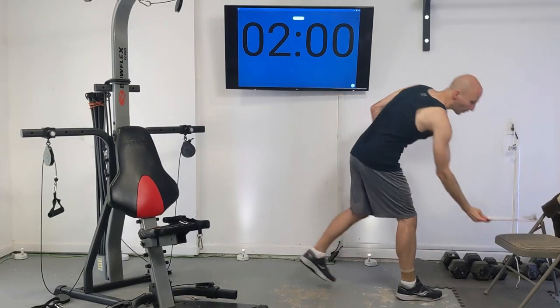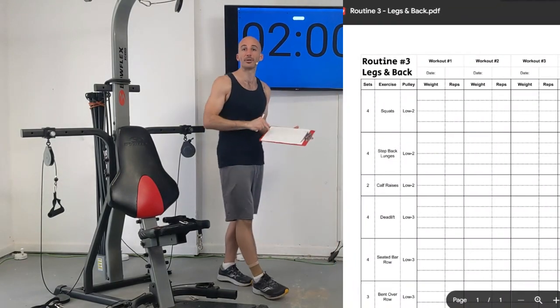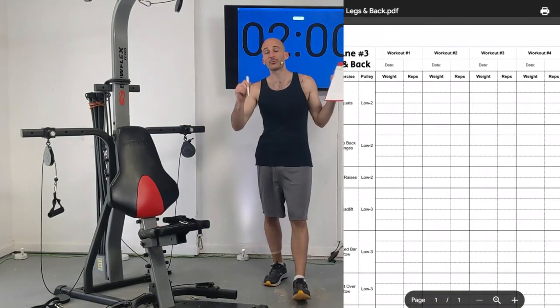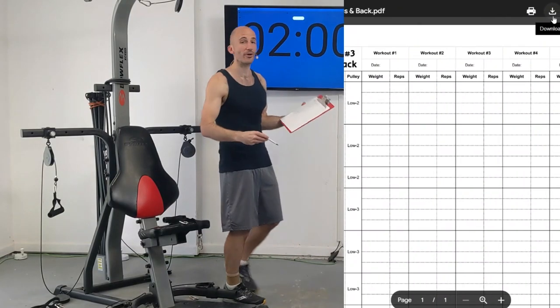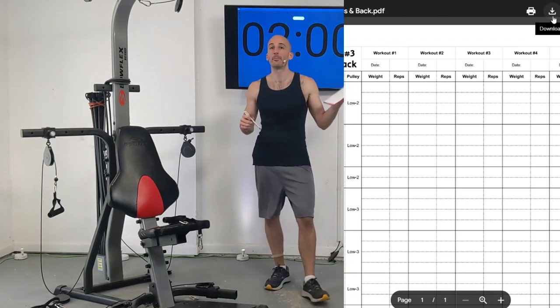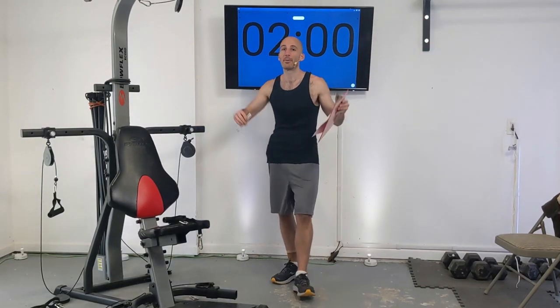As part of this, I will be writing down all of my resistance as I go throughout this routine. There's a link to a PDF you can download to do this exact same thing — I'll write down my weight setting and the number of reps I did. I'm going to come back to this routine multiple times, and I want to see exactly where I left off last time. I want to at least match that, if not beat it by raising resistance or doing more reps, because that is how we get stronger.